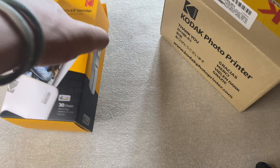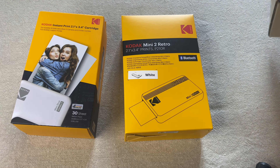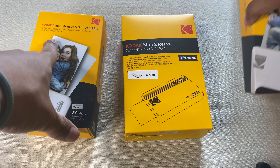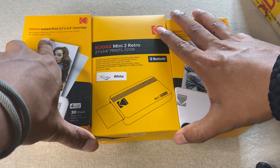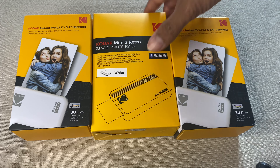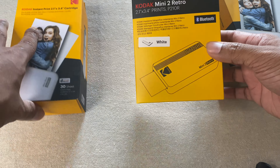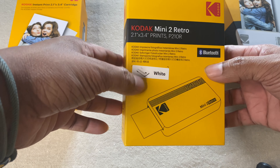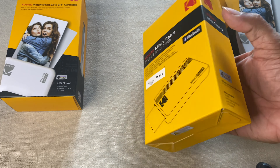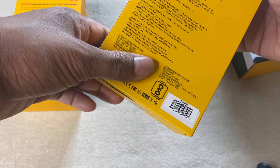If you open this box up, there are three boxes inside — one, two, and three. So there are a total of three boxes. This one is the box of the printer itself. I took the white option since I felt it looked more retro. There is a yellow as well as a black option available as well.